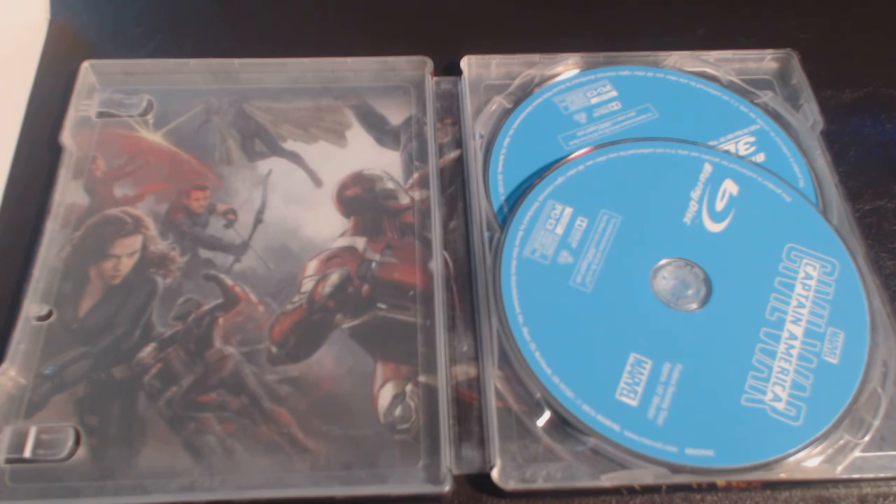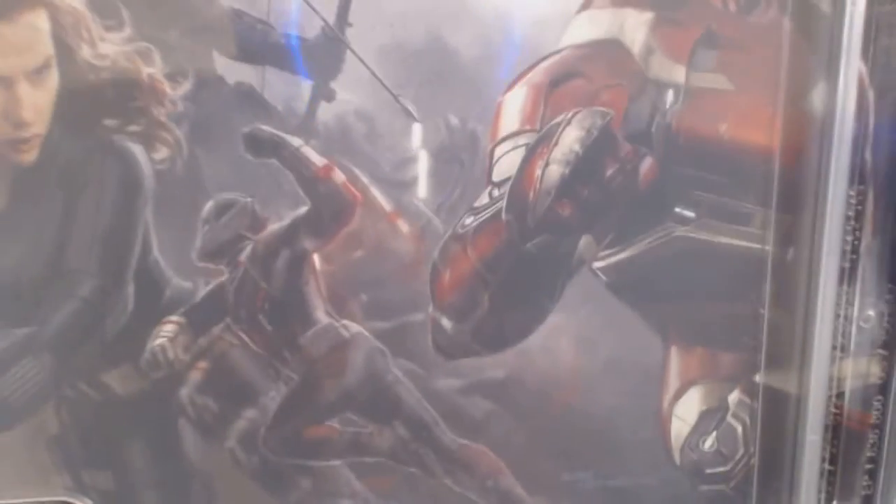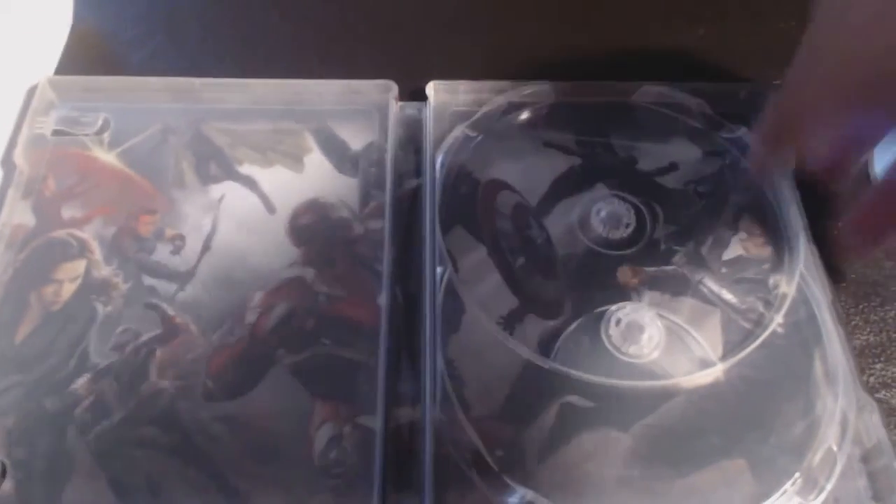They couldn't have done this any better. Very nice design, very thoughtful. It looks like opening a Marvel comic book — you got Black Widow, Ant-Man, Hawkeye, Scarlet Witch, Vision. Removing the discs, you got the Blu-ray disc right there and then the Blu-ray 3D. Just a beautiful steelbook. You also got Falcon and Winter Soldier — nicely done.